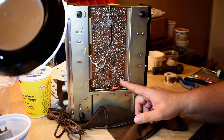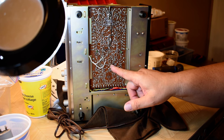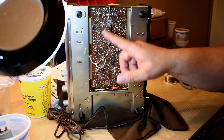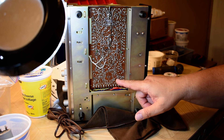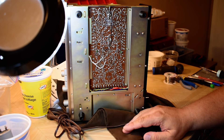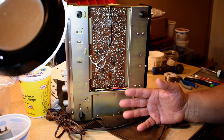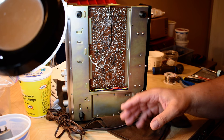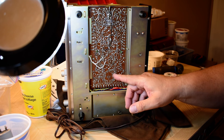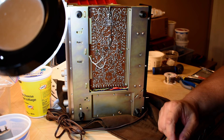This type of board — the way they did it — the component was inserted and then the whole board was wave soldered. The components are then snipped off; they come straight through and they're not bent over. On the older boards, like the KA-2000 and getting into the TK series of receivers, the foil is very fragile on them, but they have the leads bent over and soldered by hand. A little different design.